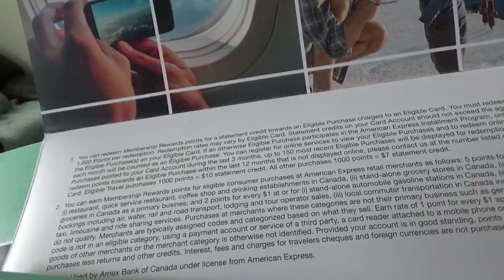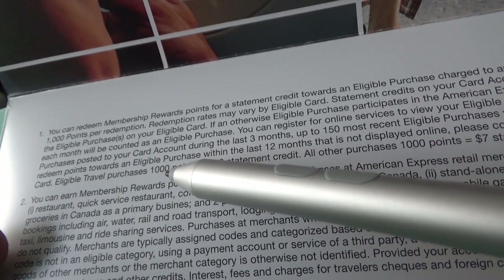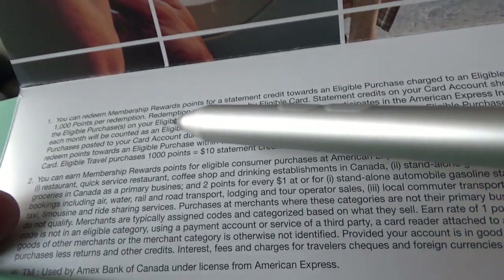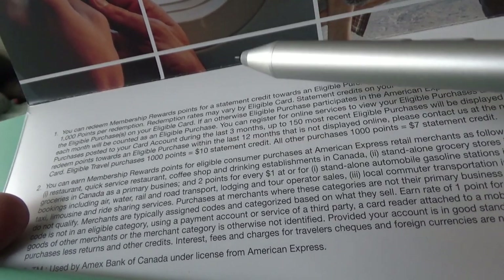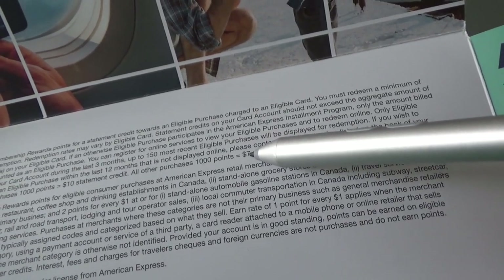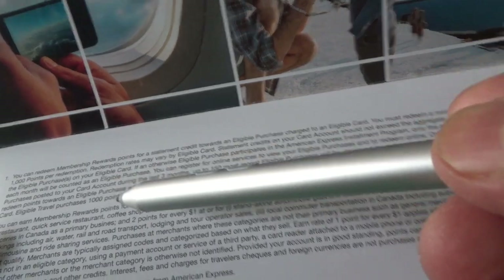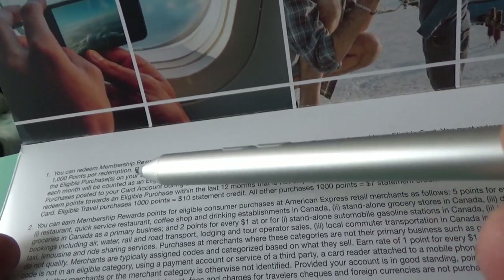One important redemption detail: if you redeem your reward points for travel expenses, you get 1,000 points for $10 — that's one cent per point, or a one percent return. For all other purchases, it's 1,000 points for $7, which is 0.7 cents per point. So the best approach is to only redeem these points for travel expenses. Since you earn five times on select categories, that translates to a five percent return when redeeming for travel.